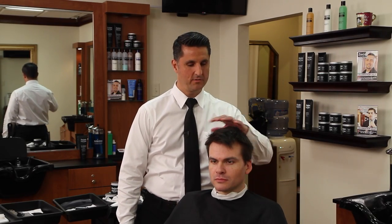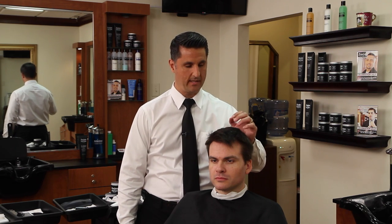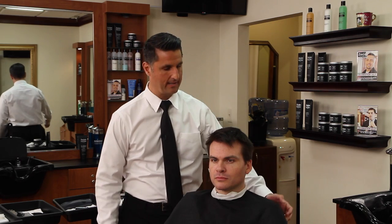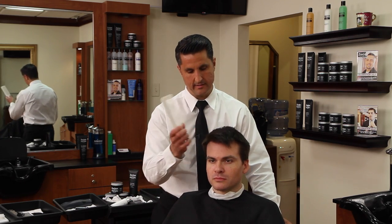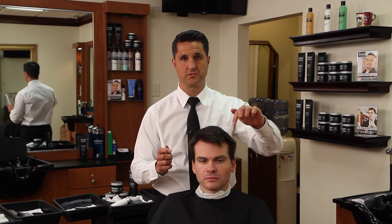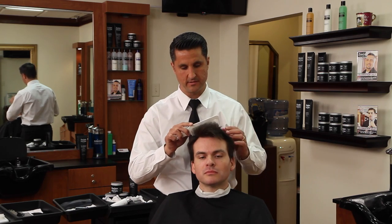For our model today, we're going to do a messy textured look. We're going to style it at the end with a firm hold styling paste with a dry or matte finish. This client has a side part and his hair pretty much grows in a circle around his head. So we're going to make sure that when we cut it, we cut it against the grain.